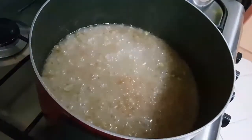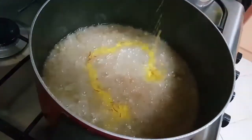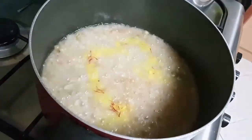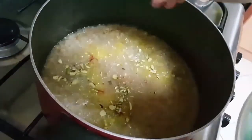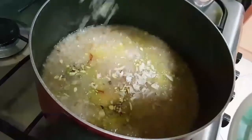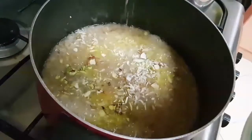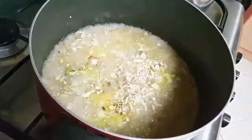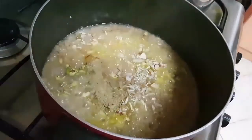So as you can see most of the water has dried off, so now I'll add the saffron milk and some pistachio, some almonds, and some cashew nuts. I'll also be adding the cardamom powder right now.